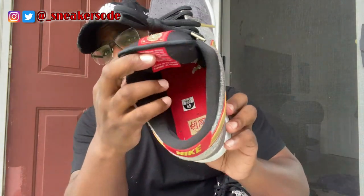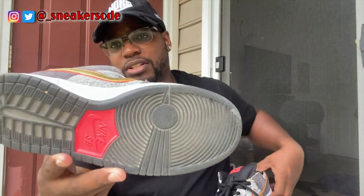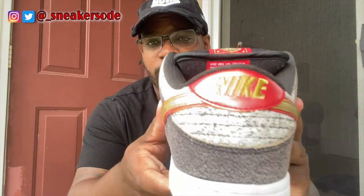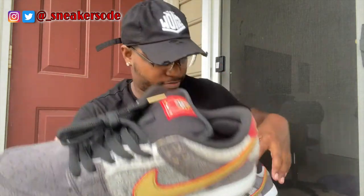Both shoes are the exact same. But like I was saying about the bottoms — that's translucent all the way. I think the shoe is dope. I like everything. You got your Nike on the back in gold, and it brings out everything. It really makes the shoe stand out when you think about it.